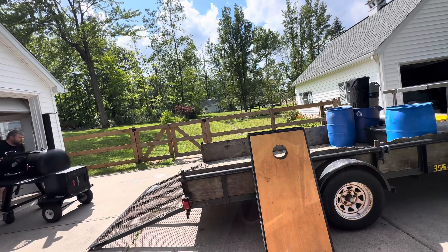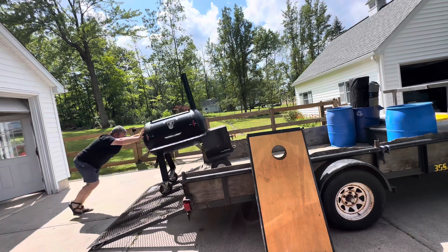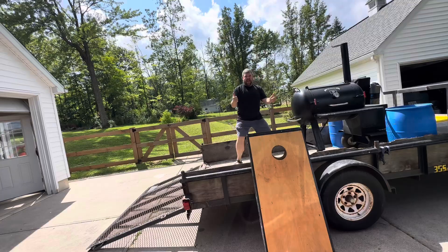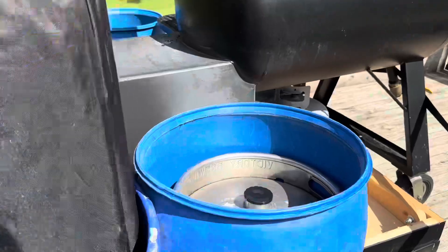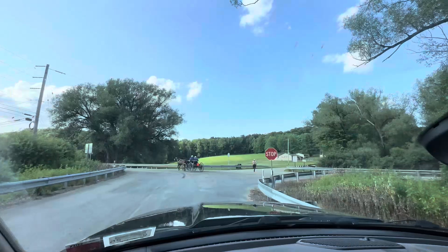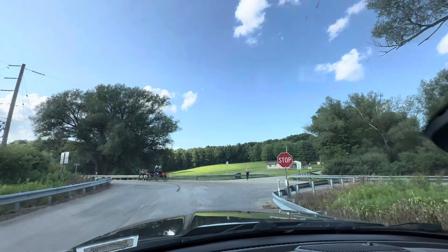Dr. Mac turned 80 years old this past summer, so we threw him a big party. Here I am loading up some party equipment — got a smoker, a bunch of beer, a jockey box, a keg of IPA, a keg of Yuengling lager, Dr. Mac's favorite beer, and a good old-fashioned Sugar Grove traffic jam.